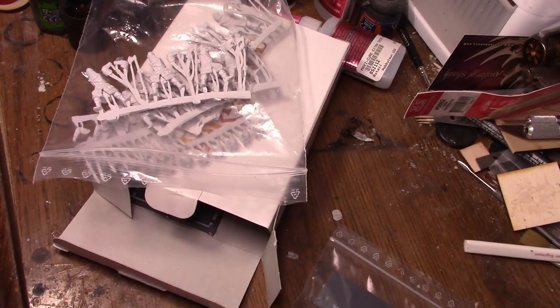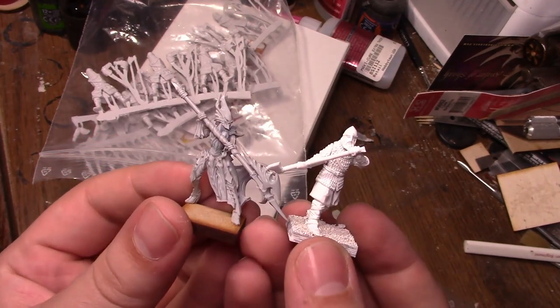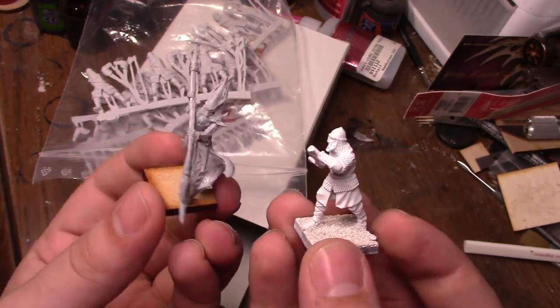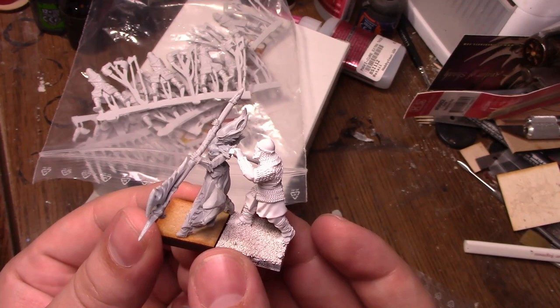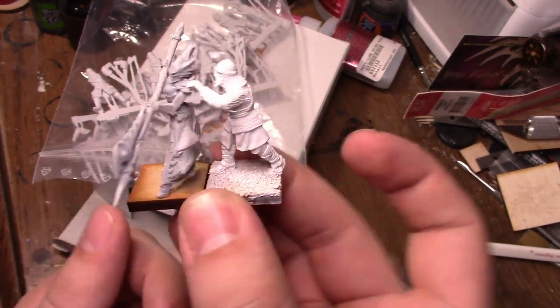You put that angel next to a Victrix or Perry model and it's going to look vastly different, but they look more in line to the Fireforge models. And Fireforge wasn't always this way — Fireforge had squatter, more goofy looking models. They had a big pack of their men-at-arms, and the men-at-arms looked weird. I think it was one of their very early box sets.